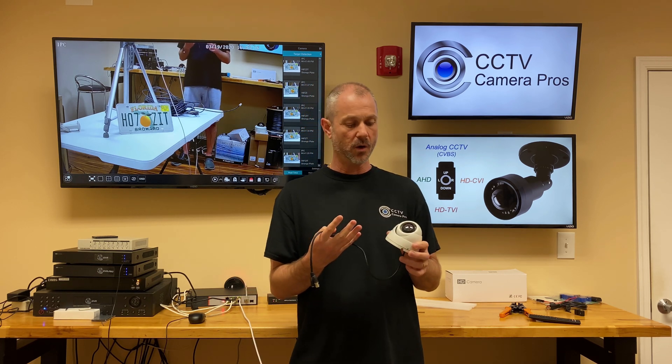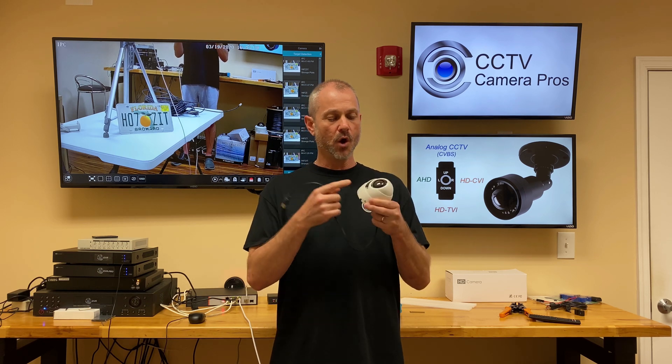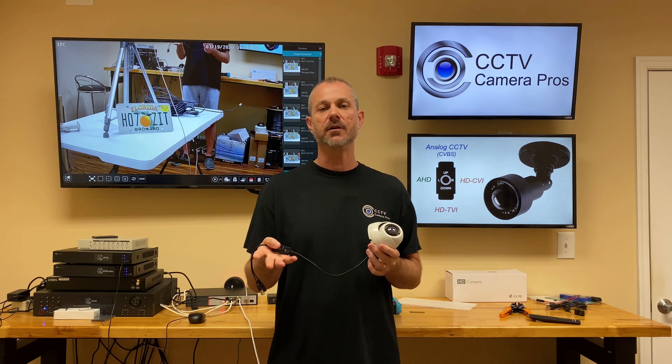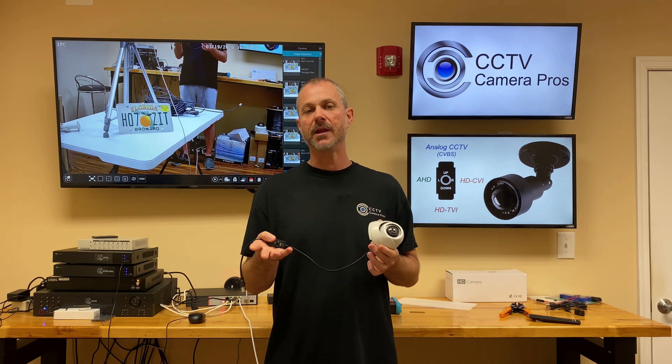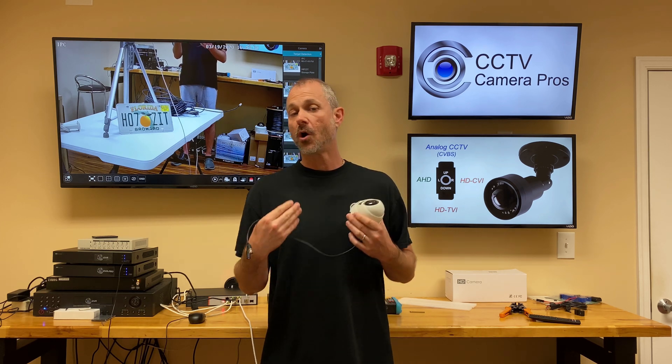So why would you want a security camera that supports more than one resolution? Well for us, it's great because we can supply one camera model to customers that have a whole bunch of different DVR manufacturer makes and models, which makes our lives easier.